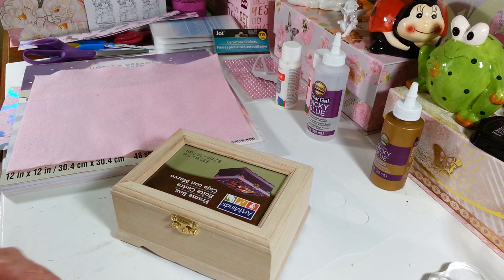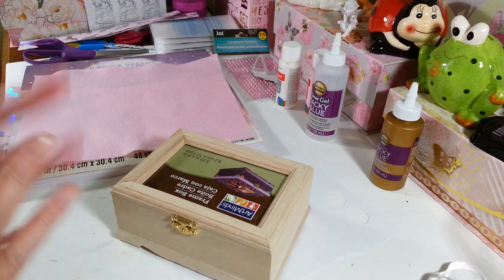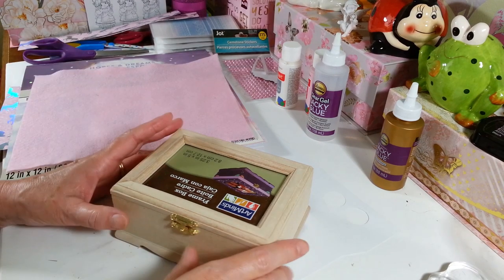Hi everyone! Welcome back to my craft room. If you're new to my craft room, then welcome. Today I'm going to be making a cute little gift box for a little girl.